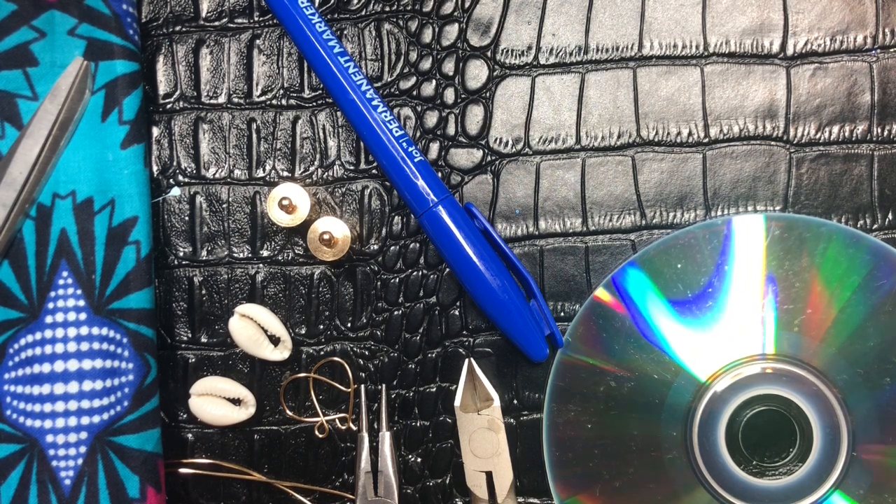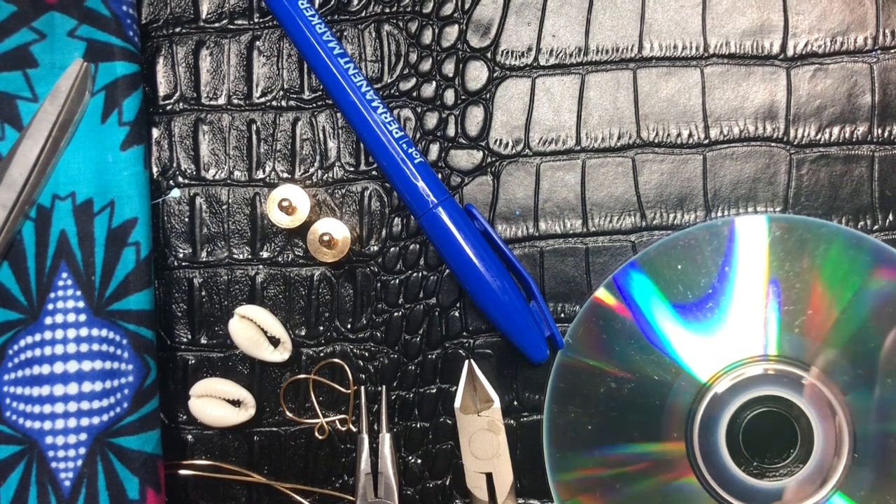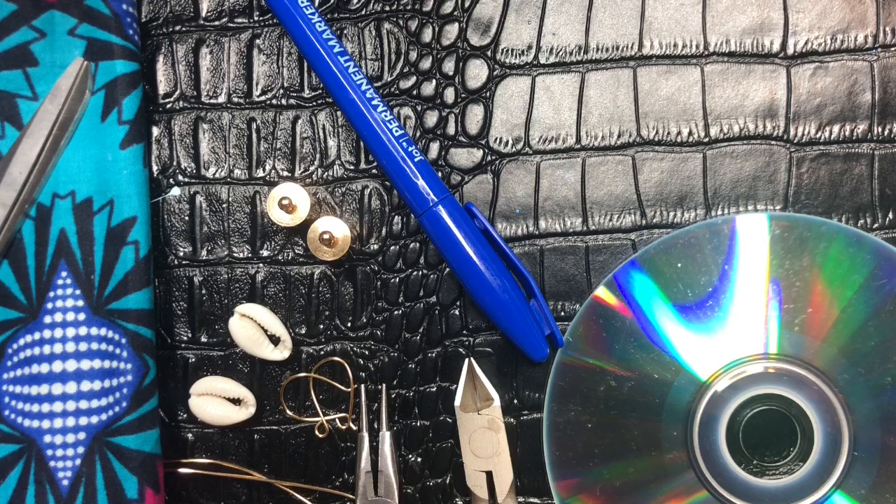Here are the items that you are going to need for this pop-up DIY. I have been wanting to bring y'all this earring for quite some time. I've been so busy, but let's go ahead and get into this.